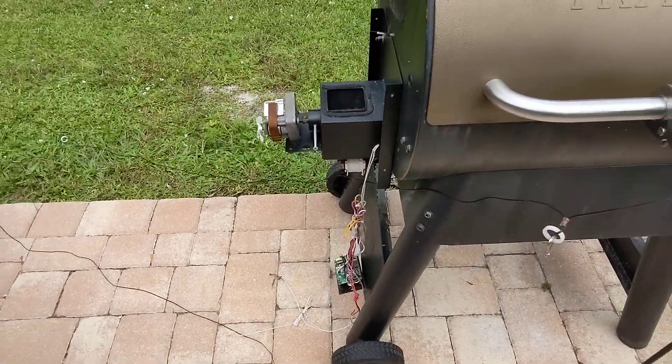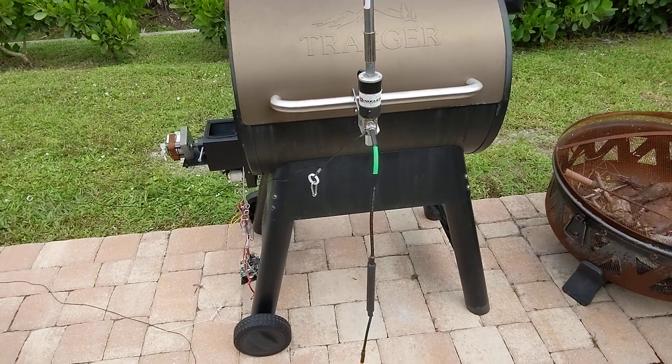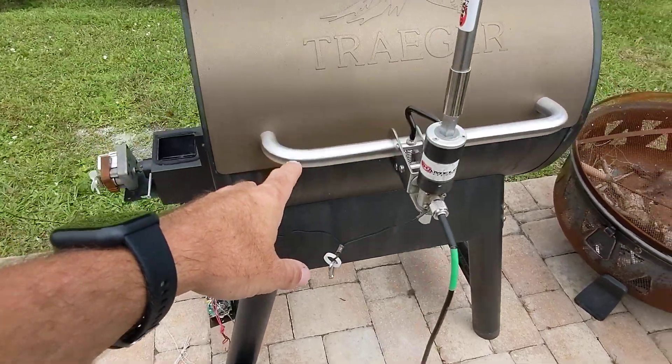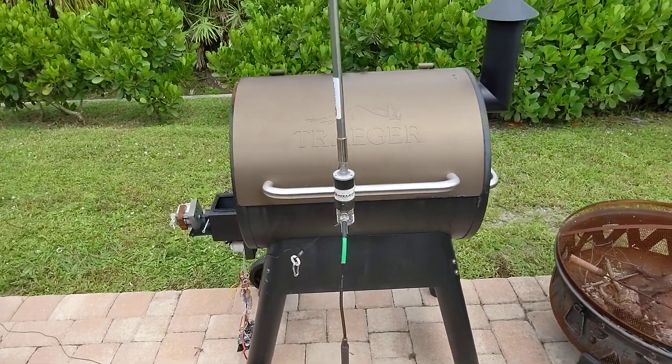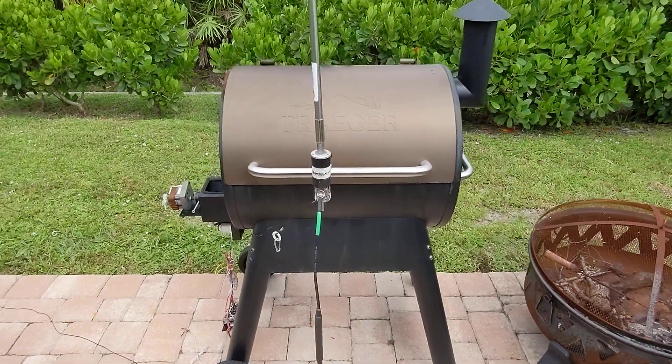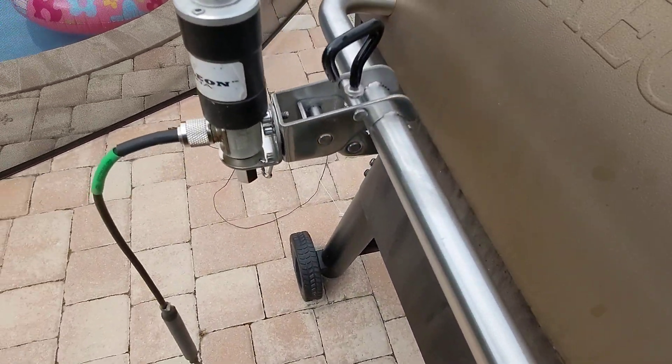Here's what I have here — this is just for fun, this is my Traeger. The pellet feed quit on it, so I use it as just simply a smoker. I open it up, put wood in there along with some charcoal, and smoke stuff all day.